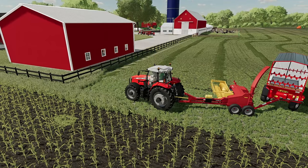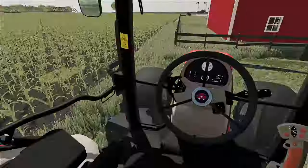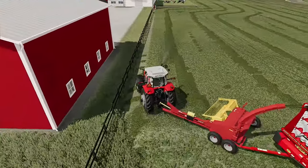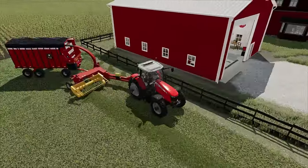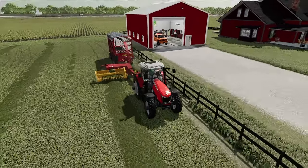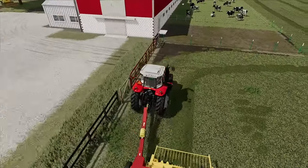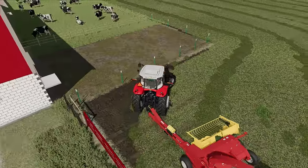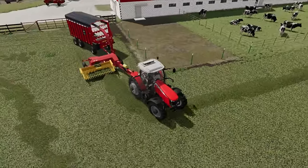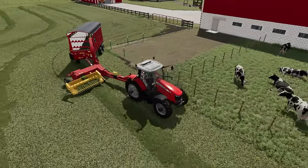We're going to start with this first windrow here and see if we can get things folded out. There we go — just like that. Hard to see it in that cab. Looking good. It's going in — I can see it filling in the back. This is going to be a little difficult; the chopper box might hit that corner fence. Just barely made that.